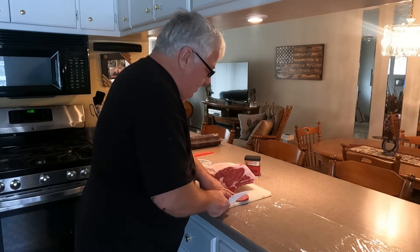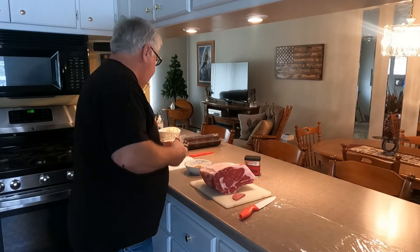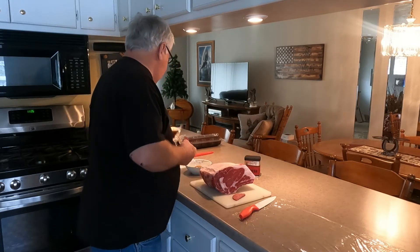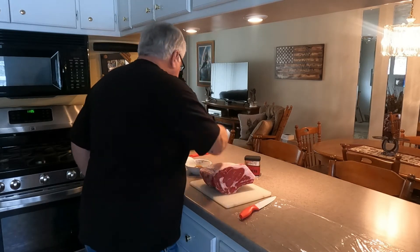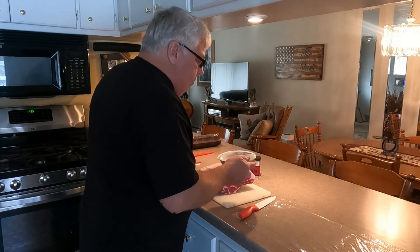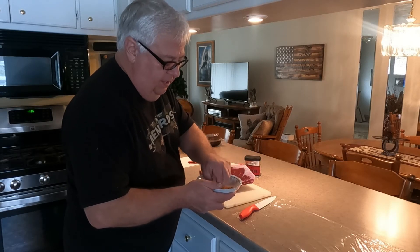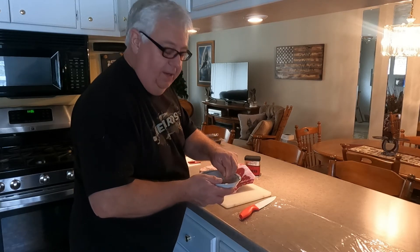I got my venison back today along with my sausage and hot sticks — had those done at Marty's over in Rubicon, Wisconsin. Pretty good stuff. I just dumped this seasoning in a bowl like this so I can break it up with my fingers a little bit. It tends to get a little clumpy in that can when it's been sitting in your cabinet for a while. So we're going to start on the bottom here.